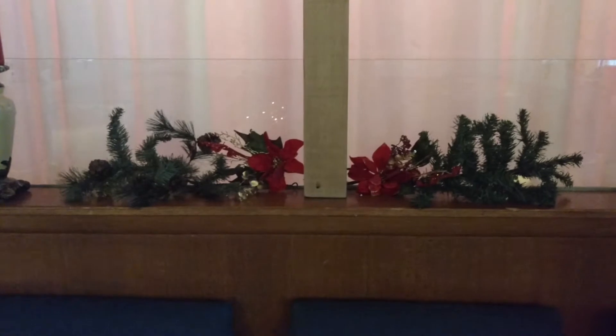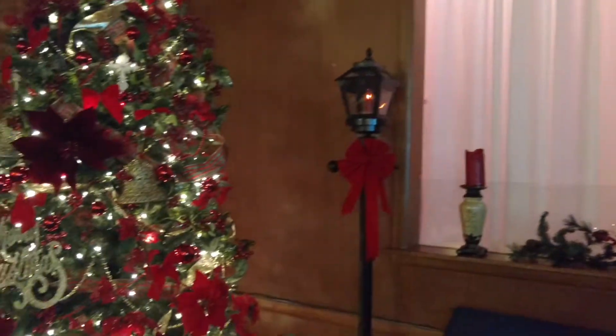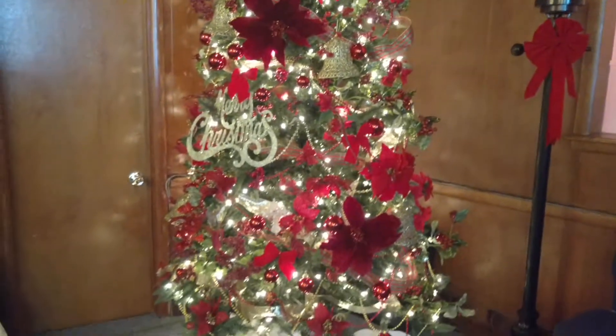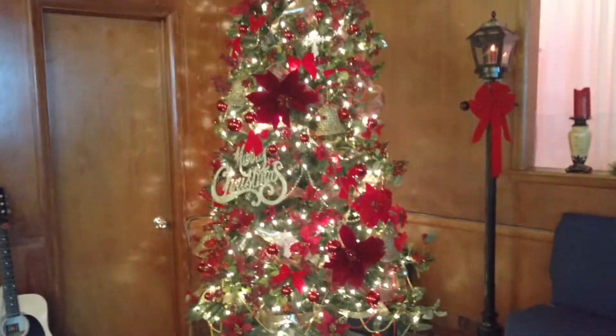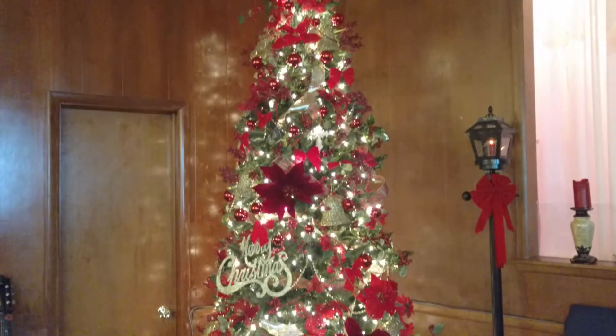Here at the cross is our baptistry - we part the curtains when we baptize. And here is the nine-foot Christmas tree; it's a bit hard to show it without just panning it.